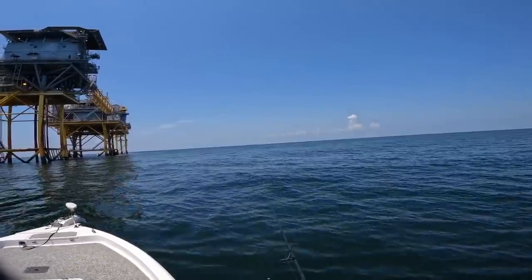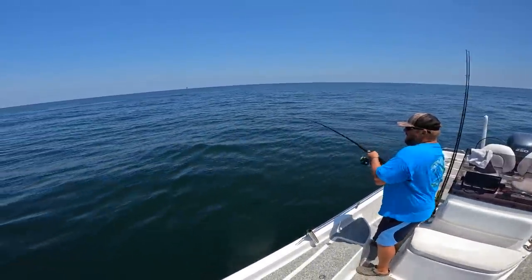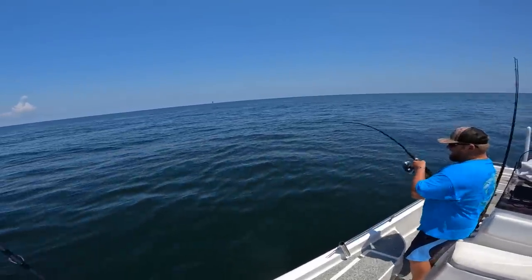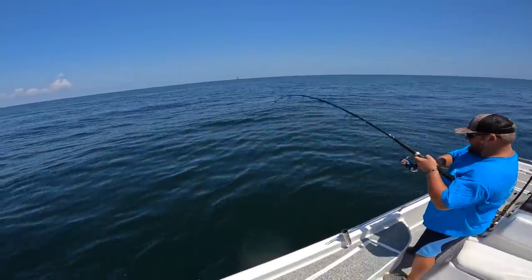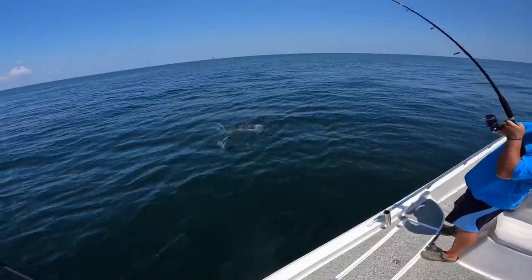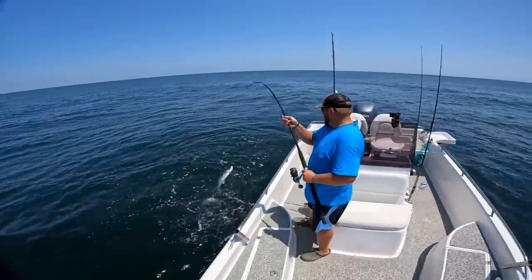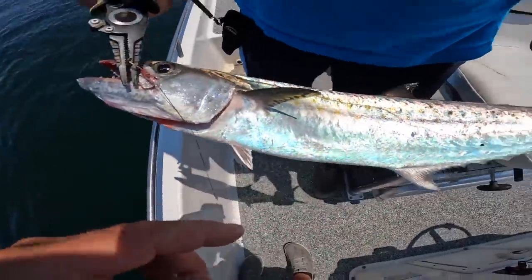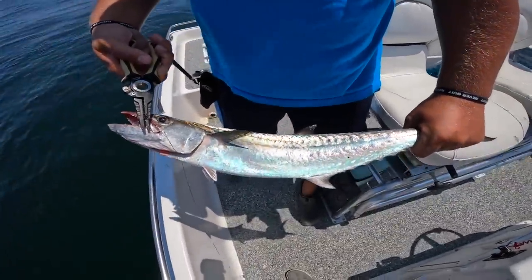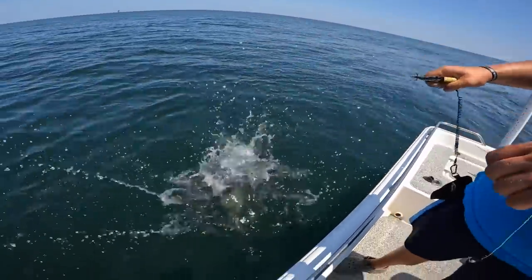Once it sinks out of sight, I'm reeling my slack, give it a couple twitches, then let it sink again. I'm gonna work this cigar minnow back to me — Malik just hooked up! Doesn't feel big. Let's see what he is — juvenile king. He ain't gonna be a keeper but it's a kingfish. You can tell by the colors and that sharp drop in the lateral line. He may look like a Spanish and have the dots, but that's a king mackerel. Has to go back — he's not 24 inches.